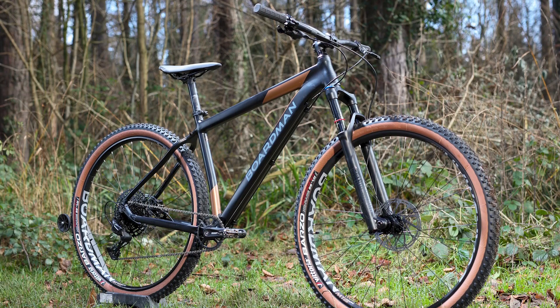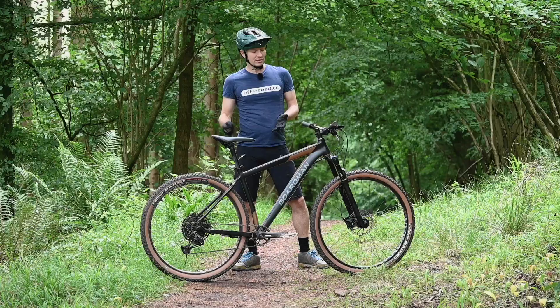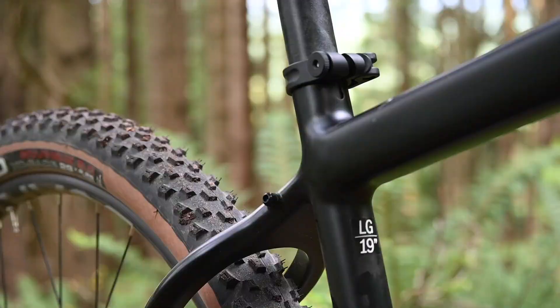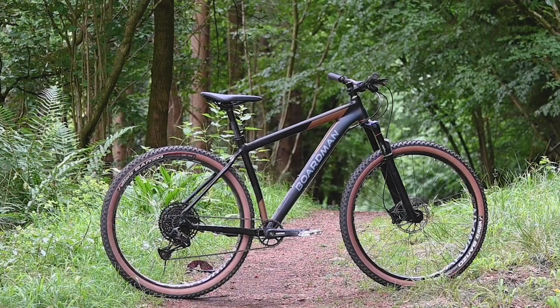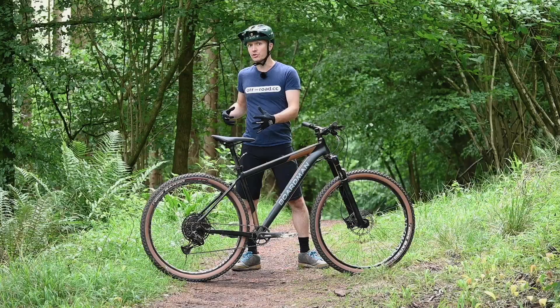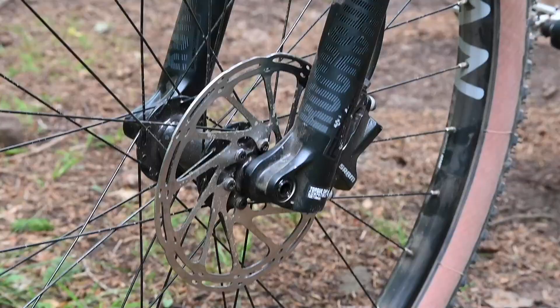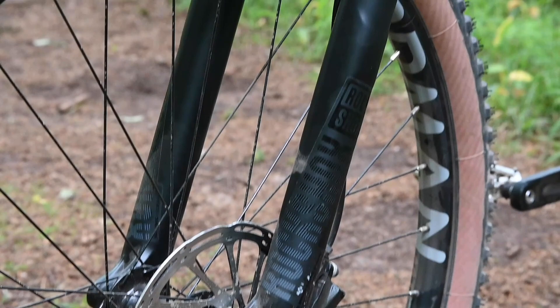First up is this very smart looking aluminium frame, which if you squint at it, thanks to these smooth welds, actually almost looks like a carbon fibre bike. I personally really like the paint job. You've got good tyre clearance, all mod cons, a properly tapered steerer for an extra stiff fork, a boost rear end with a thru axle for extra security, and also a 120mm RockShox fork up front with a thru axle there too. So it is a modern frame in terms of these details.